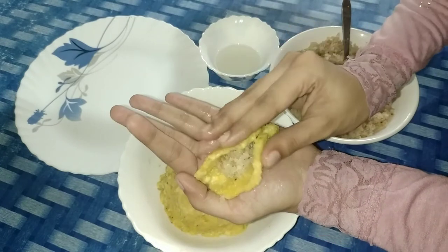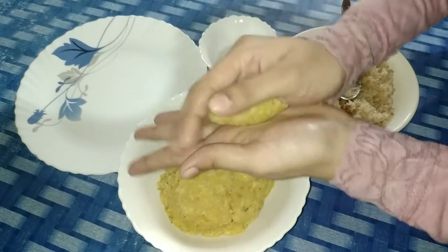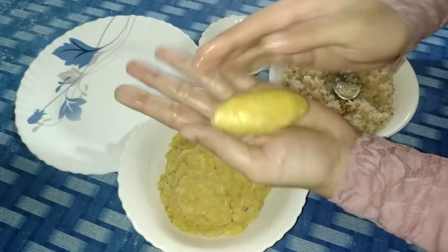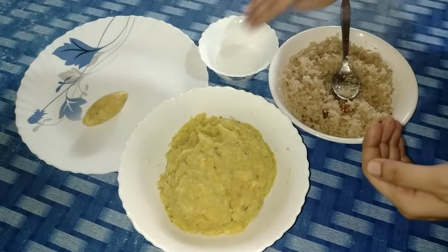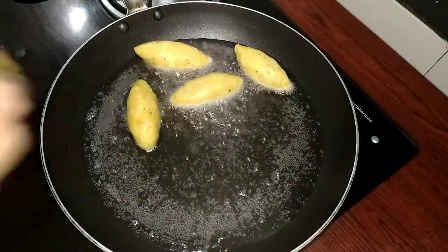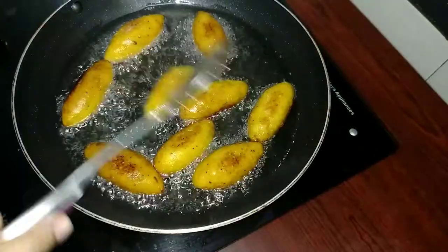Now we are going to make a shape for the two sides. Now we are going to make it a little bit loose. After eating the egg, we will be able to cook in the fridge for a few minutes. We are going to fry the egg.